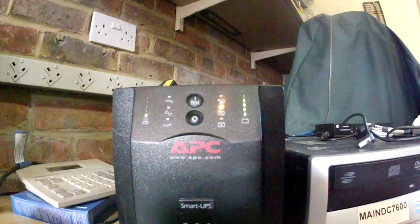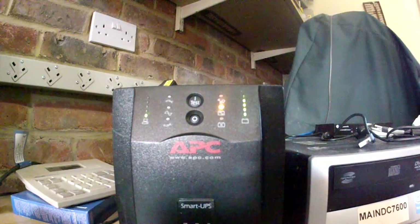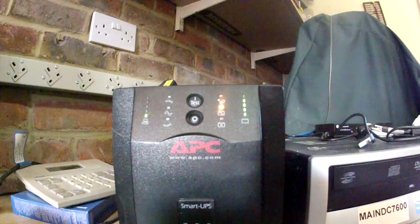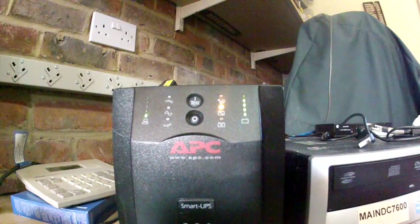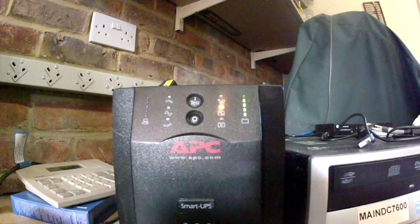There we are — it is going down now, shutting the system down. That is all entirely correct, that is exactly what it should do. Windows is shutting down. Right, the system is now down and that is fine.